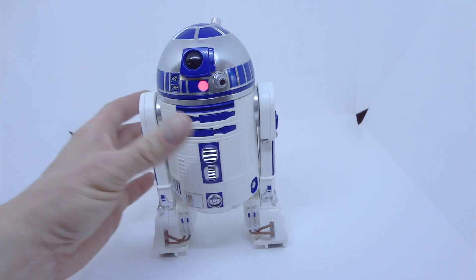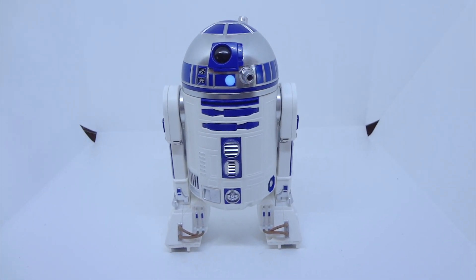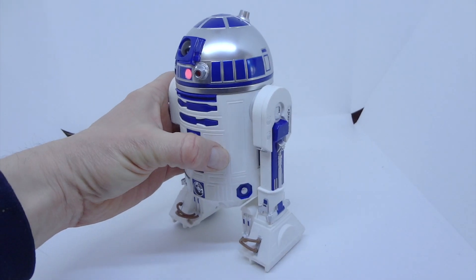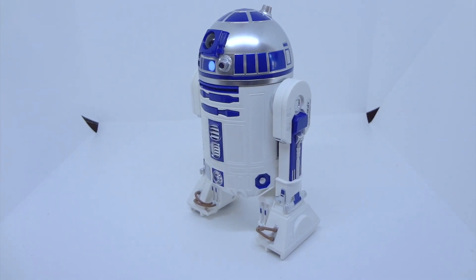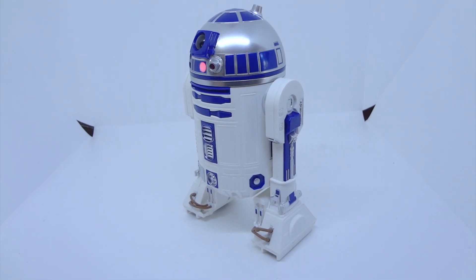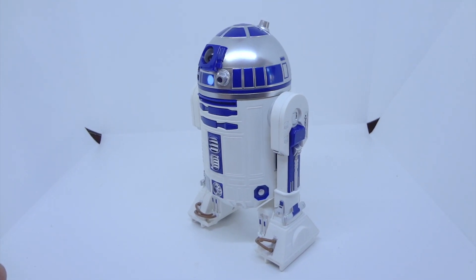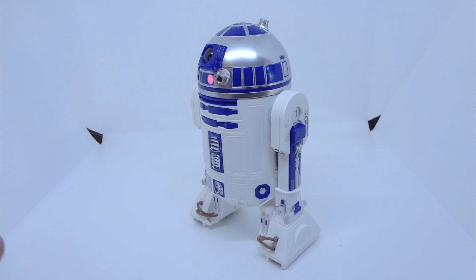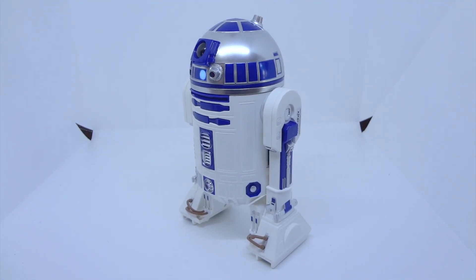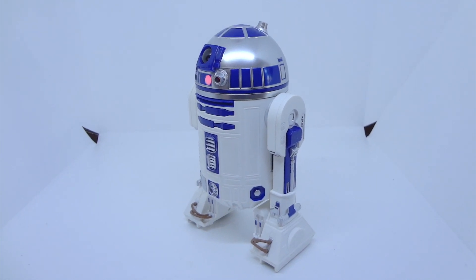Really, at the end of it, this is just sort of a high-end remote control toy, which is fine. But honestly, for the money, the interactive R2-D2 from 2002 is amazing. It has voice recognition, infrared sensors, and distance sonar sensors. It's a really fun, really cool toy — and that was made 20 years ago.